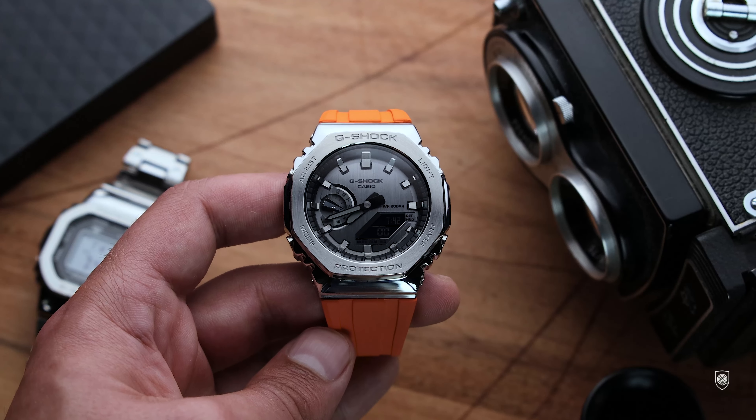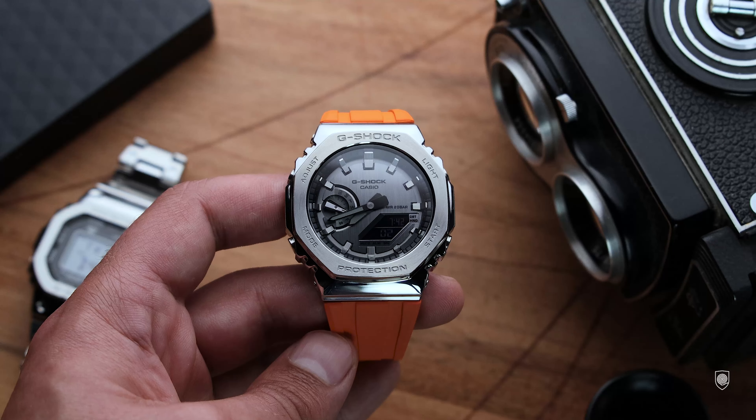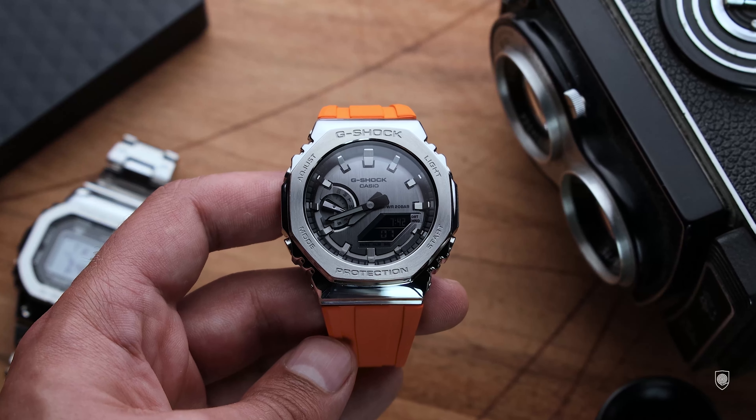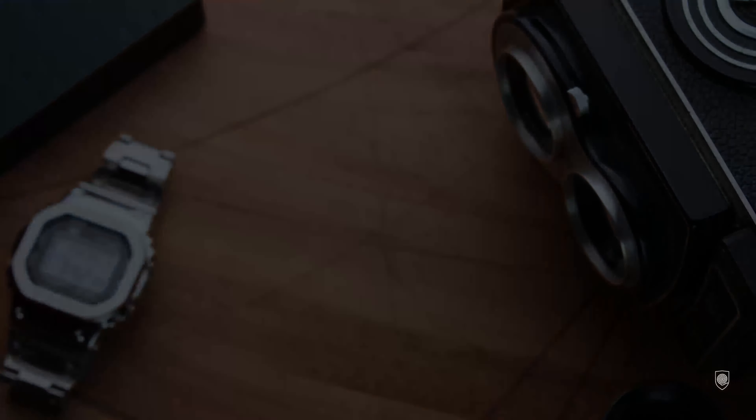Recently G-Shock answered to the hype of the Casio modding communities with the launch of the GMP 2100 — a full metal version that costs $600. And today I'm going to show you a budget alternative to that all-metal G-Shock that complements the refined sober dial and takes it to another level. I'm proposing the transformation of the GM 2100 into a premium Casioque.